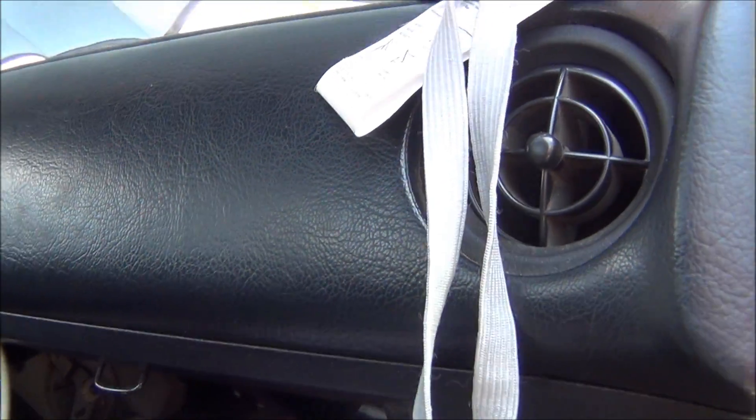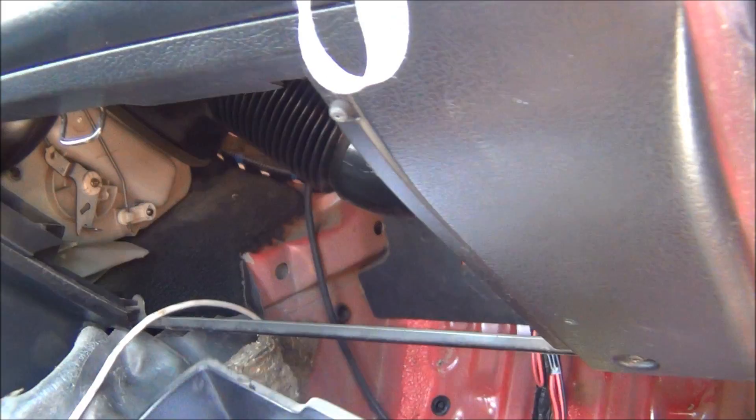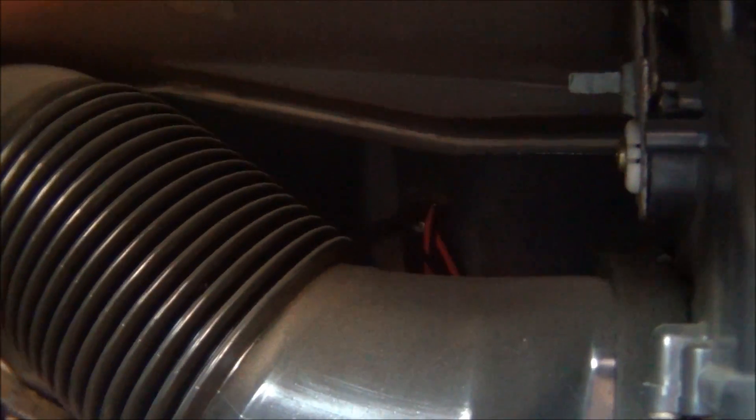One thing that makes it easier to get that vacuum line through the firewall and down to your footwell is to remove your glove box. Just remove those two Phillips head screws from the glove box hinges and the glove box drops right out, giving you a lot of room to help get that vacuum line down into your footwell.